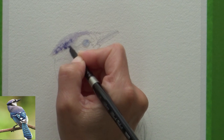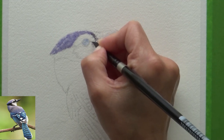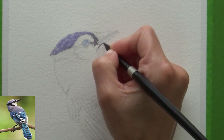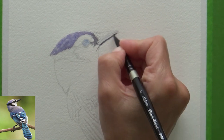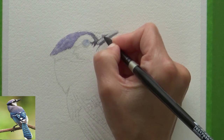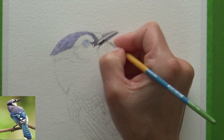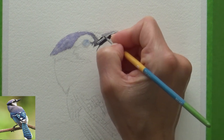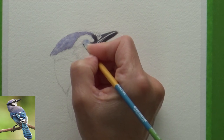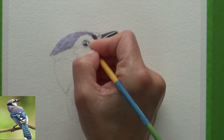Another thing I wanted to mention is the weight - this paper is 140 pounds or 300 gsm, the same as my Arches paper, but in my opinion there is a definite difference. I bought this paper in a 12 by 18 inch block which is glued on all four sides, which is really helpful to prevent warping or buckling. However, when I removed a sheet and cut it to size, I noticed the paper felt more flimsy than my 140 pound Arches paper, though I can't explain why as both are internally and externally sized and the same weight.